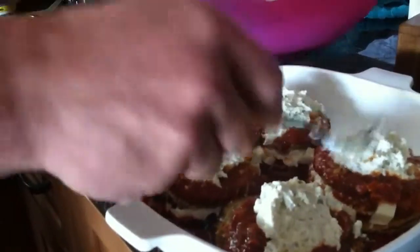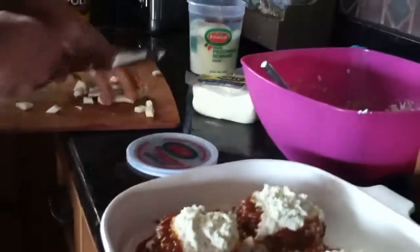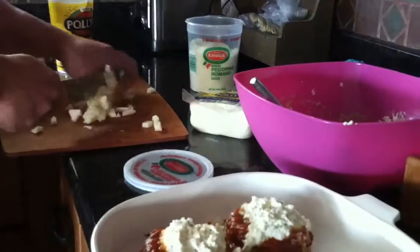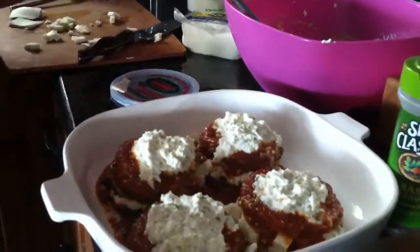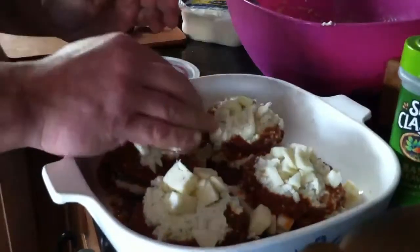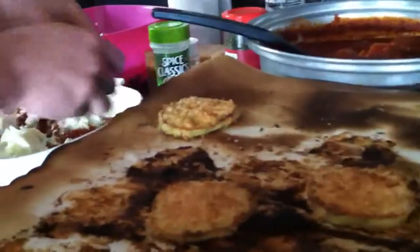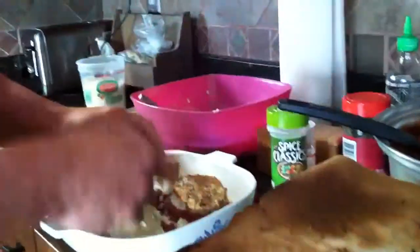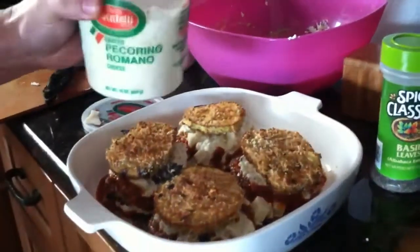Love lasagna, but it kills you. More cheese. Looks good. And last layer of eggplant. That one looks pretty nice. Enough for the top. Make the grated cheese.